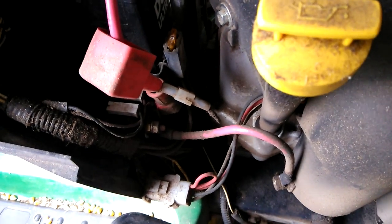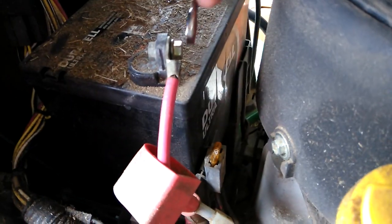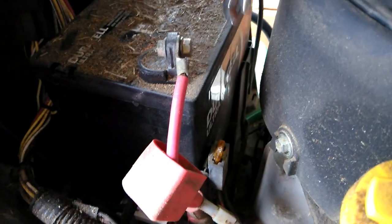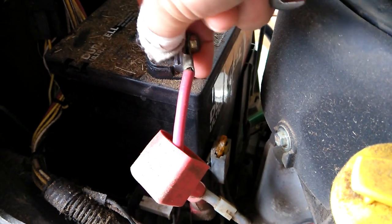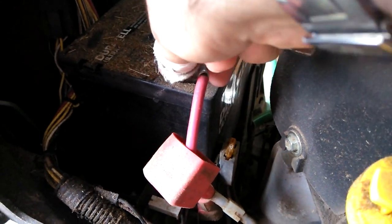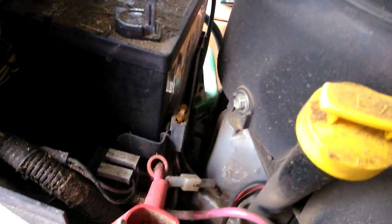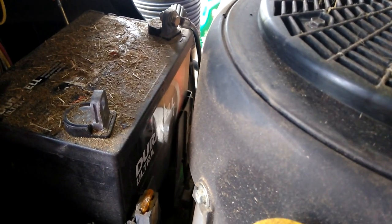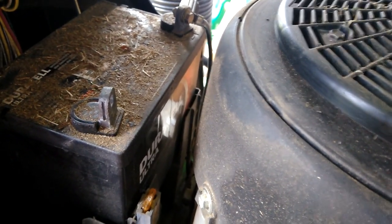I always take the positive terminal off first, and I'm using a number 10 metric to get this off. This is working on a John Deere. My main reason for getting the positive terminal off first is it effectively breaks the circuit. If you take the negative off first and the positive is still on there, and you touch the positive to any part of the chassis, then you've completed the circuit. But once you take the positive off and you're doing the same thing with the negative and you touch the chassis, nothing happens. So it's just slightly safer than doing it the other way.